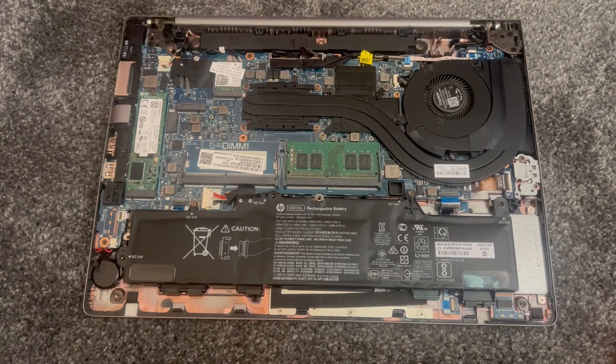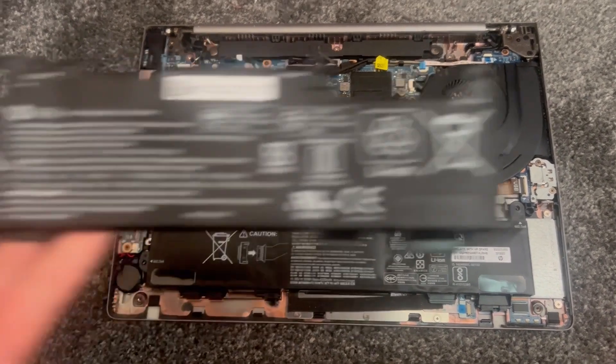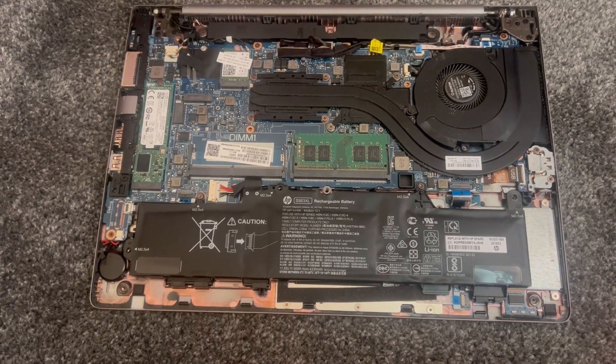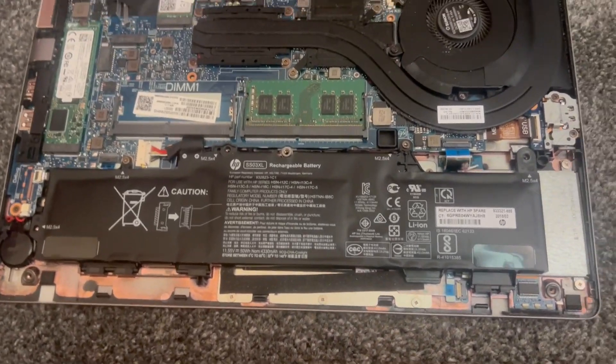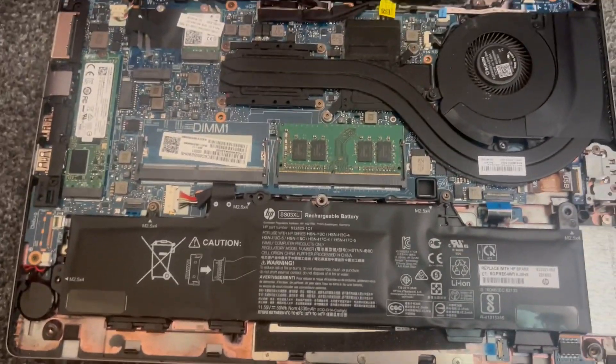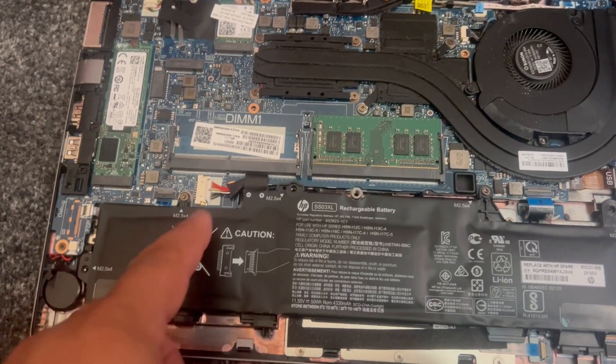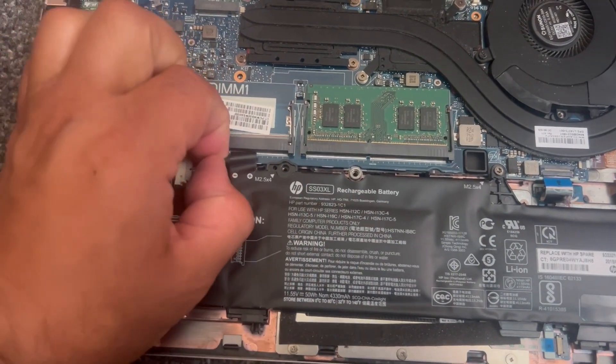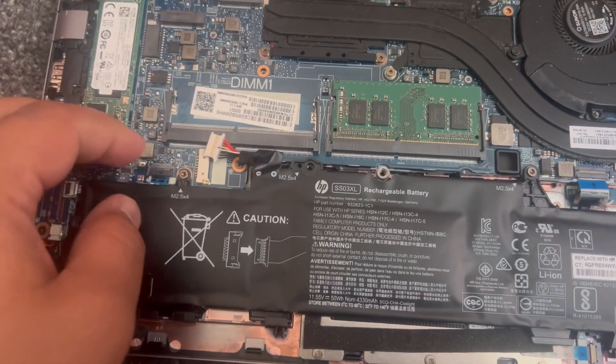I'm going to show you the replacement battery — this one. In order to remove the existing battery, first you need to remove this connector, so just pull it out just like this.